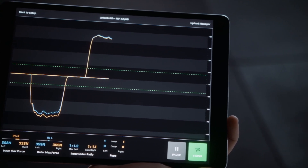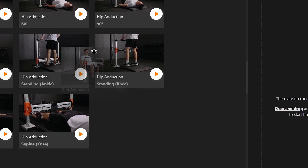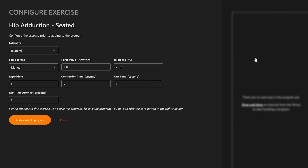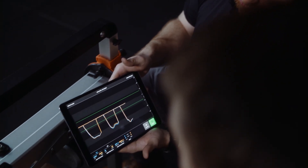After testing, your results are instantly available as baselines to help create isometric training programs. Using simple drag and drop functionality, you can quickly plan future programs based on testing benchmarks from previous sessions with your athlete or patient.